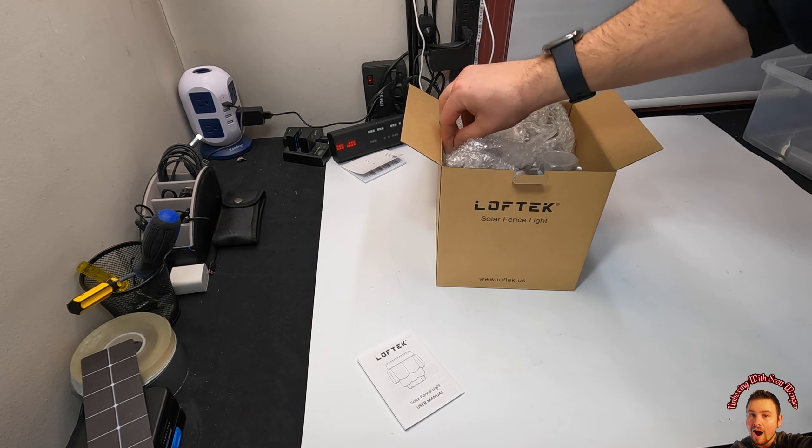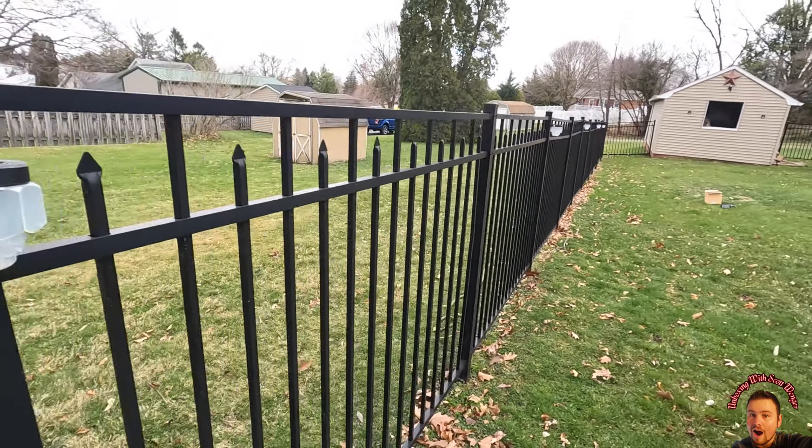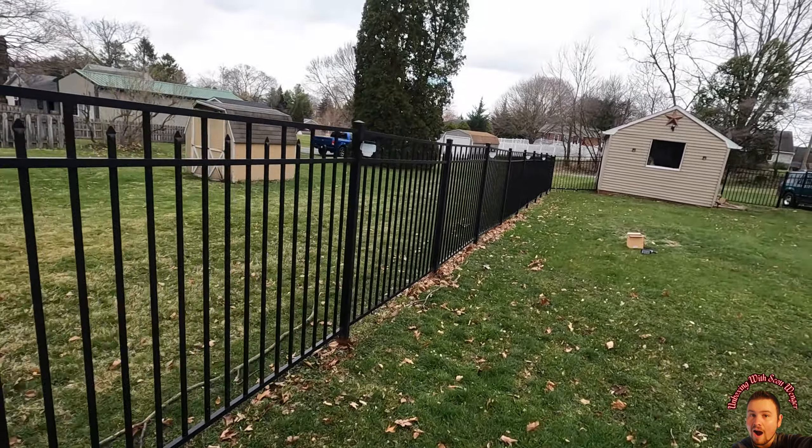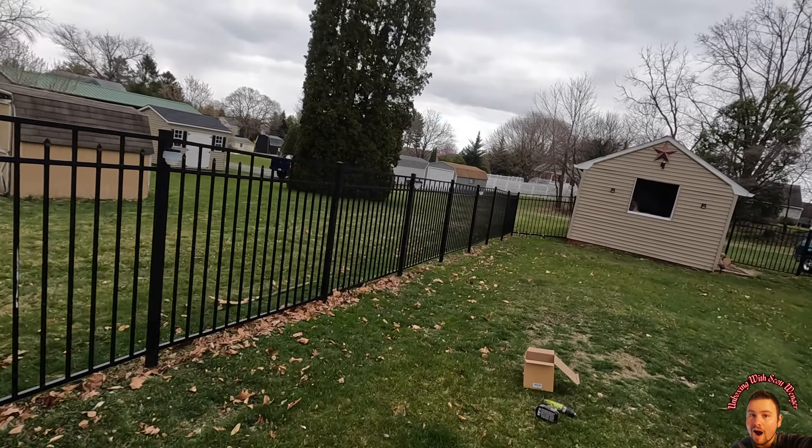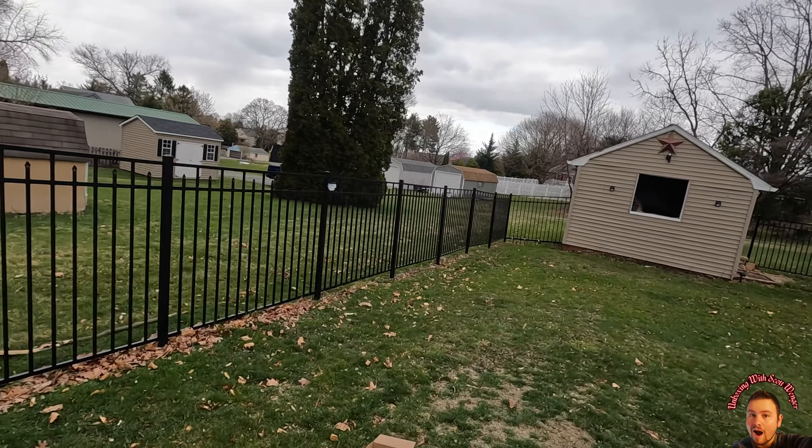We went ahead and installed five of these lights for now — we still have two more. The screws that they provide are not that strong, so they don't hold up very well for screwing into metal. I bought my own screws — I just didn't get enough, so I need to buy more.